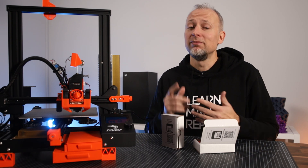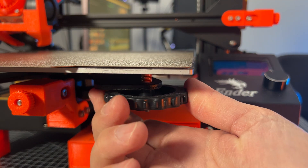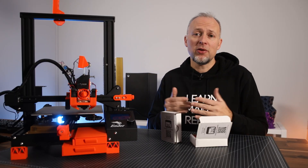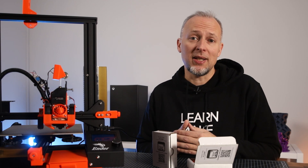Some of you might be wondering, why would I need to take care of bed leveling? Let me explain. Most 3D printers still have these thumb screws — these turning knobs — which are used to adjust the tilt of the bed surface versus the X and the Y axis. There are still a lot of 3D printers on the market that do not have an auto bed leveling probe.